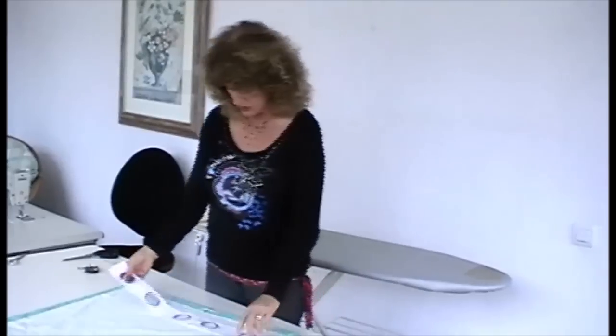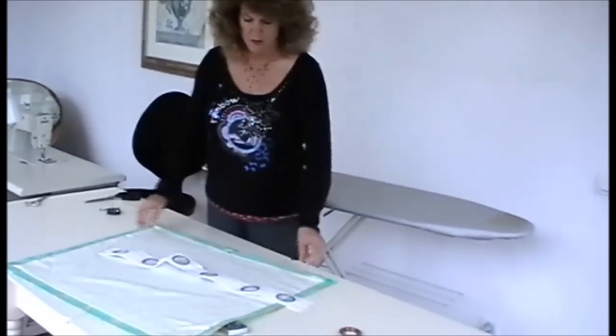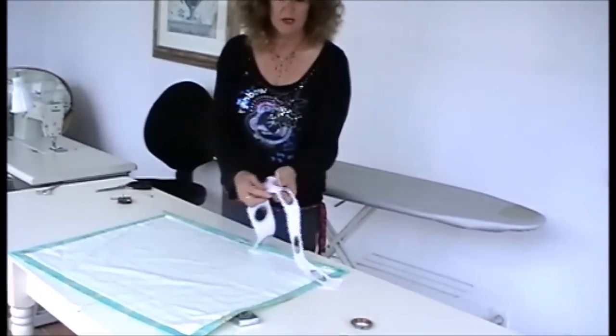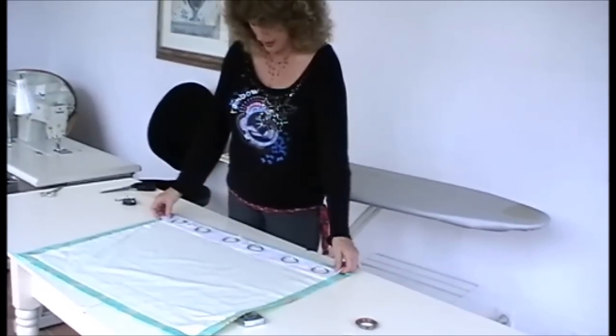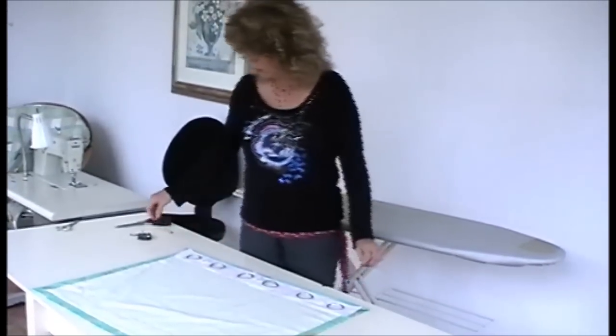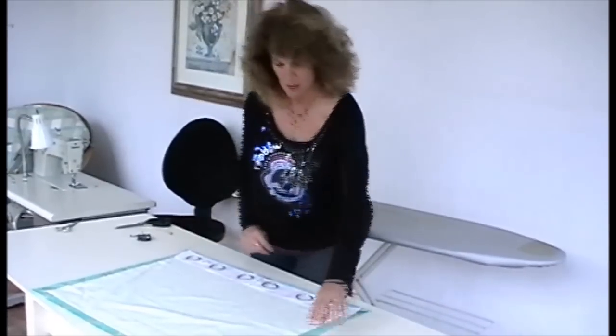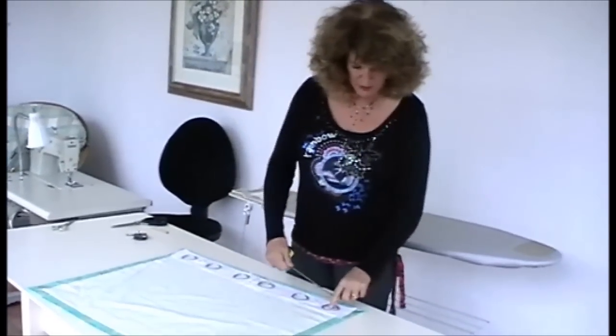The thing to do is to find the centre point on the curtain, find the centre point on the tape, mark them both with a ring, and roughly position that there. Then we mark from the centre of the last ring.